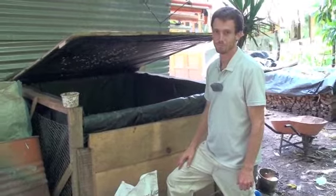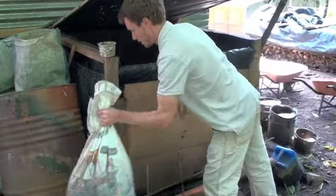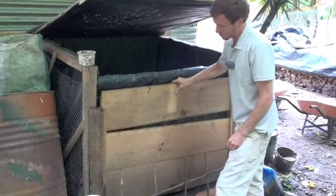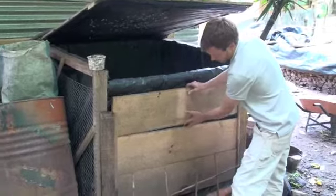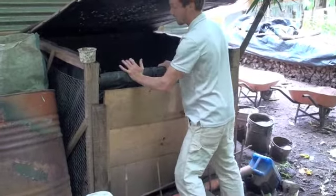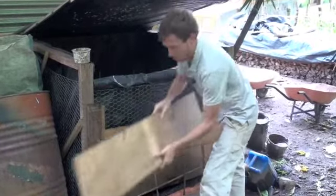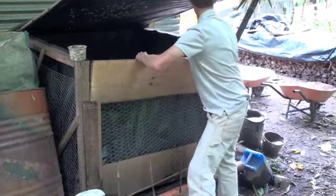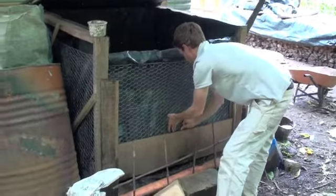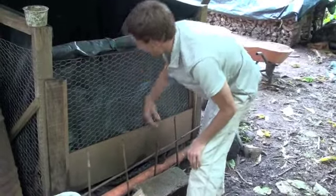We will use the compost eventually, and that's why I designed this so we could get the compost out. These planks come out and lift out of these slats. Then there's a little trap door in the screen. So when this is ready to harvest, we can take these slats out like this, take this one out, and there's a little hatch down here where we can lift this up — as you can see, there are some ants — and collect all of the compost.